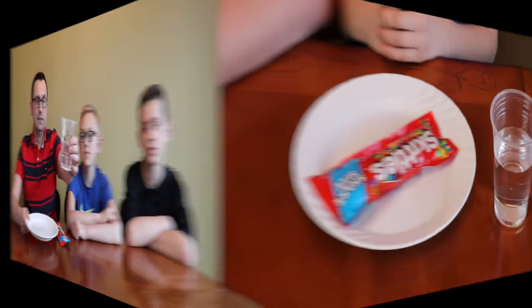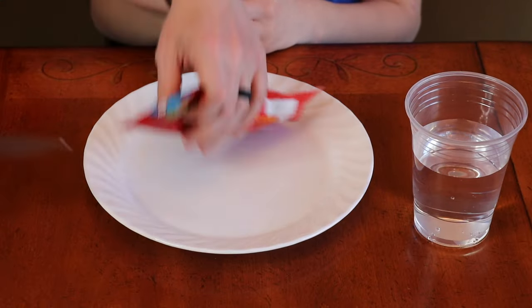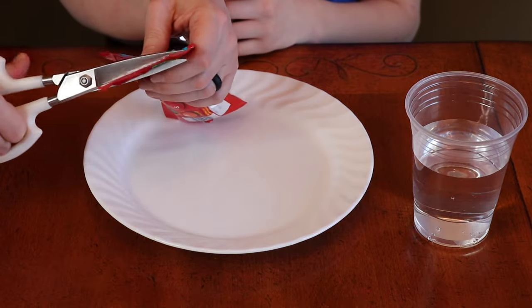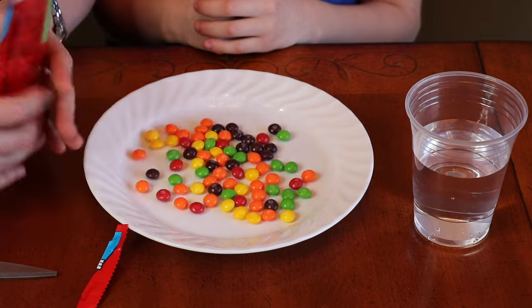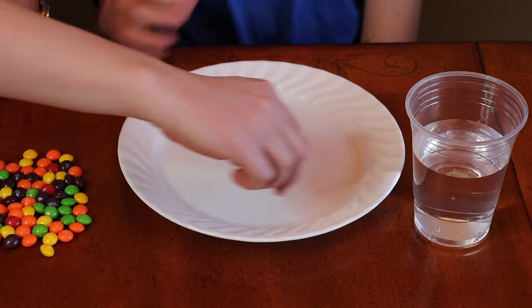What's up everybody! Today we're going to be doing a very fun experiment with skittles. For this experiment we will need a bag of skittles, a plate, and water. So we're going to open the skittles and put them in a circle on the plate. Okay, let's set them all around.